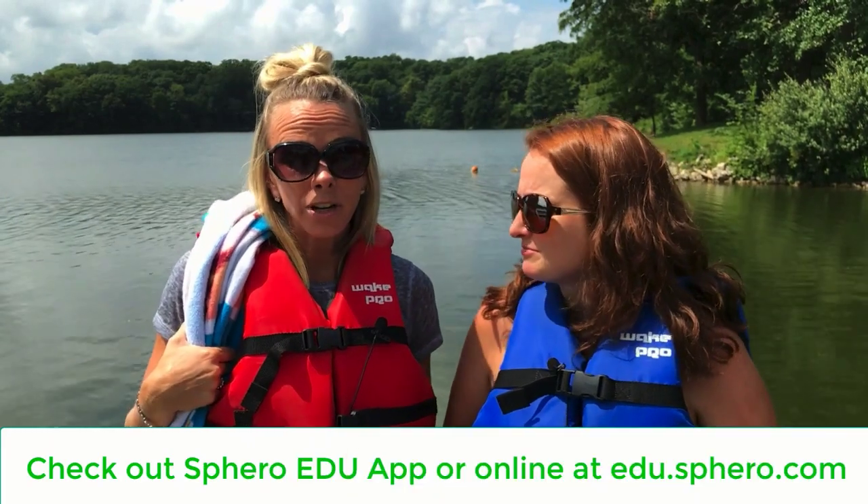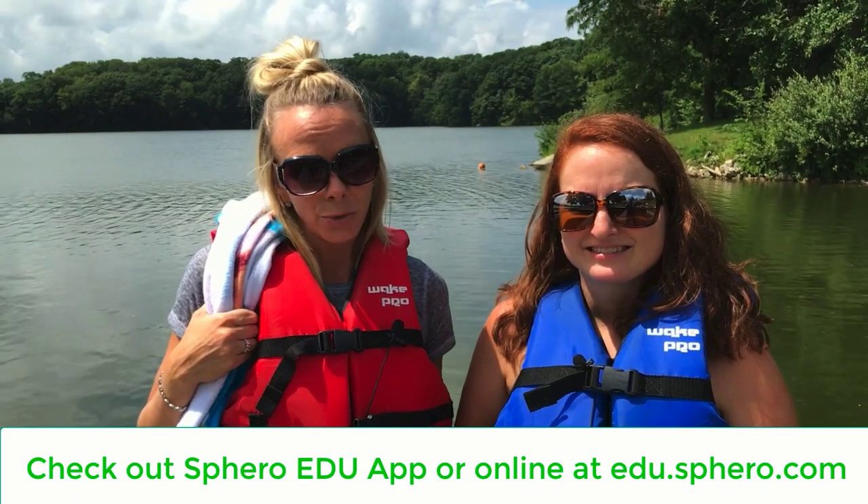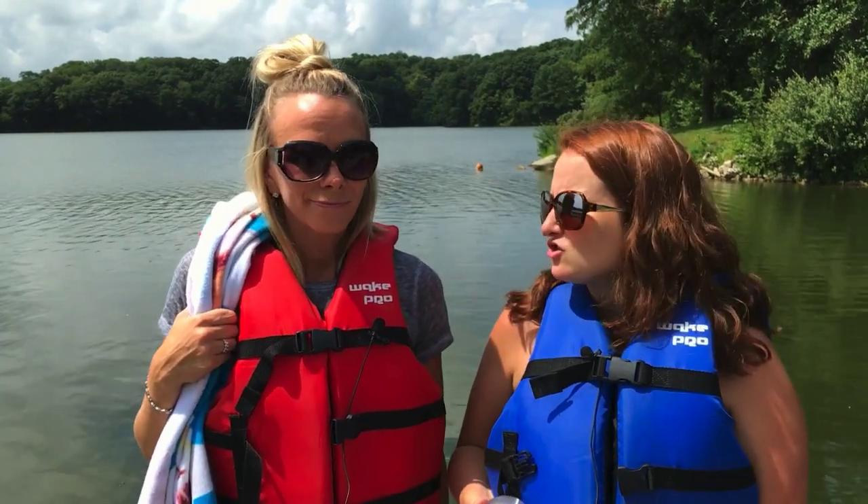Now if you haven't been to Sphero EDU, you should really check it out. It's a free online resource and has a ton of activities for teachers to use. Yes, this is where this month's challenge came from.